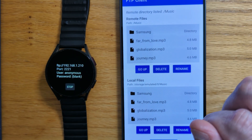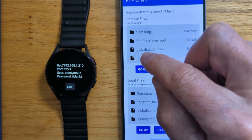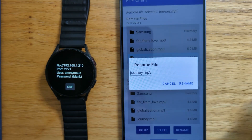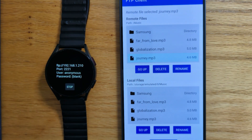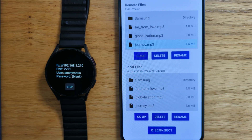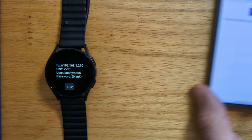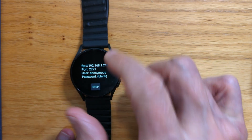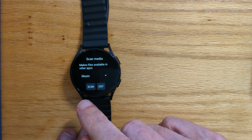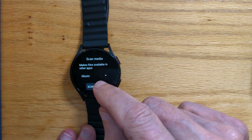And they're in the Music folder. Now, if I want to delete any of these files, I can do that just by deleting or renaming — I won't do that now. But let's check on the watch that those music files have come across correctly and we can play them. First, let's disconnect the client. And now let's stop the server. And we need to scan the files that have been transferred just to make sure they're available for other apps. It just takes a very brief moment. That's done. And exit.